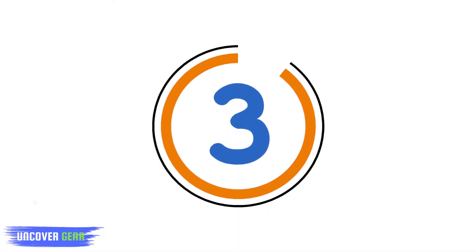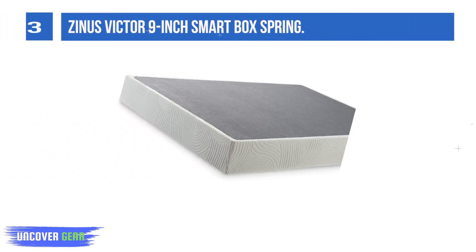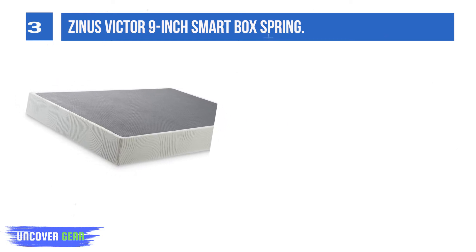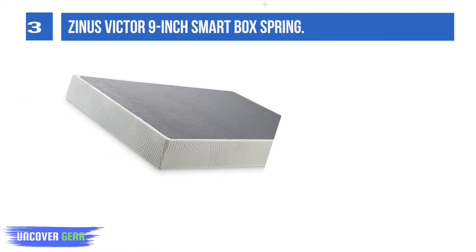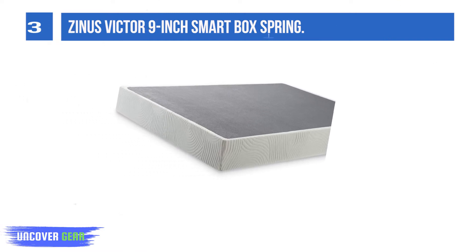List Number 3: Zenus Victor 9-inch Smart Box Spring. Some of us just feel better sleeping on a heavy-duty foundation. With kids and dogs jumping on and off your bed, there is no fear that this Zenus will not be able to take it. It has lots of highly rated reviews and a five-year limited warranty, so you can be assured that this box spring will do the job.